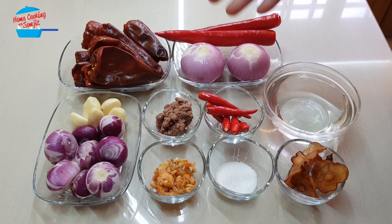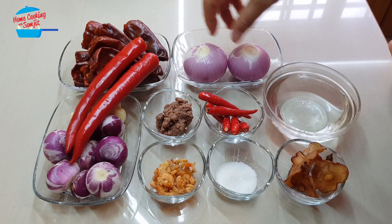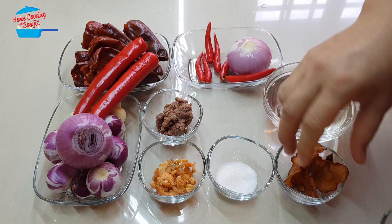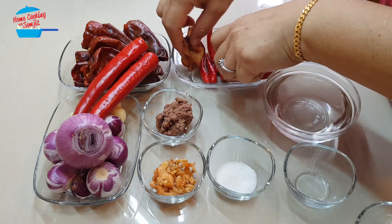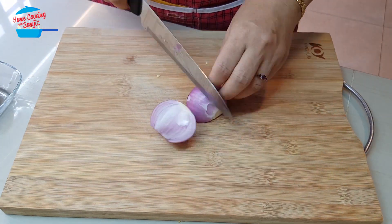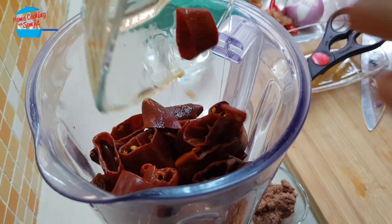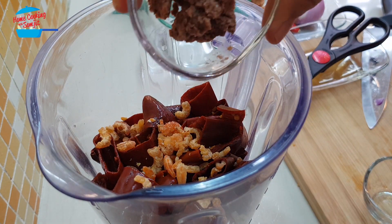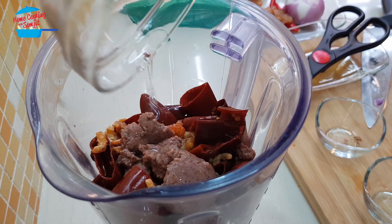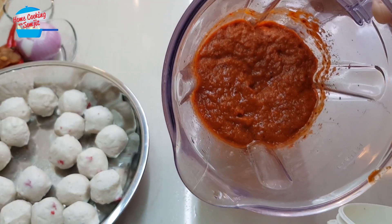I'm going to cut up all these ingredients and then we can blend them. The dried chili, dried shrimp, and belacan will all go in the blender, while the other items will be for topping. I'm putting in water to help with the blending. Within minutes, I have the ingredients blended very fine.